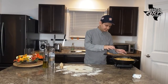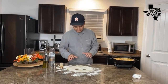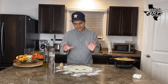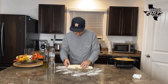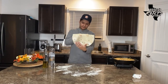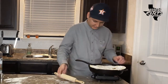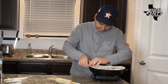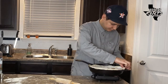Our pot pie filling is cooling down just a little bit with the heat turned off. I have our topping ready — just some pie crust, pre-made, on a lightly floured surface. I went ahead and cut out a little design that looks almost like a Jason Voorhees forky kind of vibe. I'm going to show you a trick to put our pie dough onto our pot pie without breaking it — just roll it onto a rolling pin, gives you a little more control. Then lay it right over our filling and crimp the edges to the pan. It's a very rustic dish.